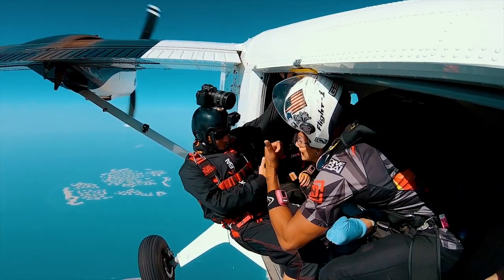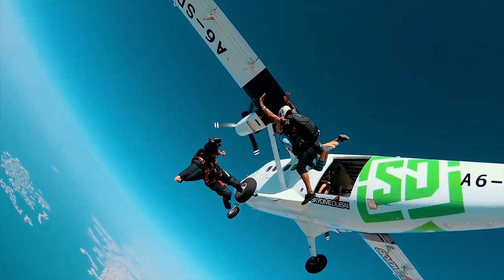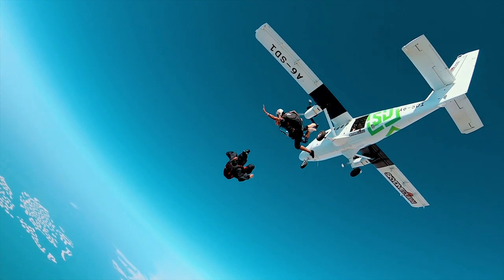Once in position, your instructor will signal to your videographer: ready, set, go. On go, your instructor will guide the two of you out of the aircraft.